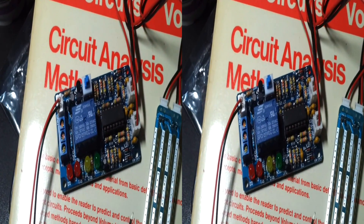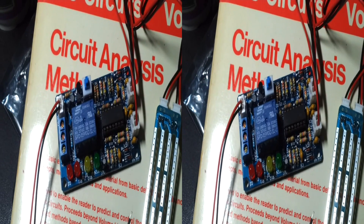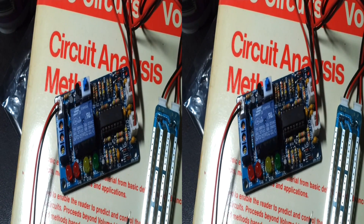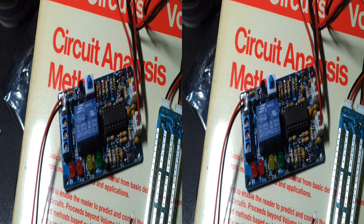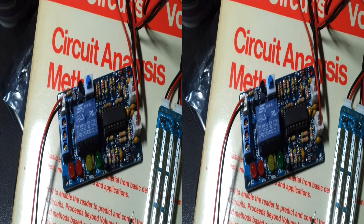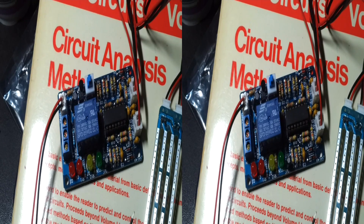Kind of a nifty little circuit powered with a Texas Instruments controller on there. Very basic — in and out, 5-volt DC.